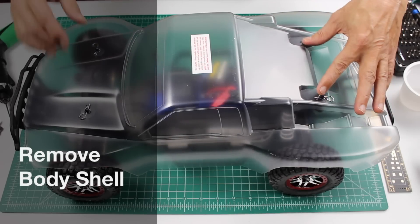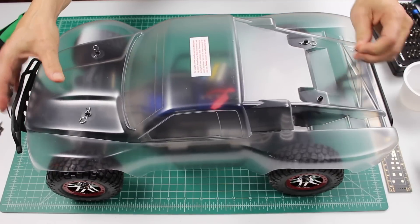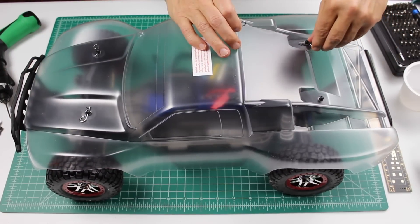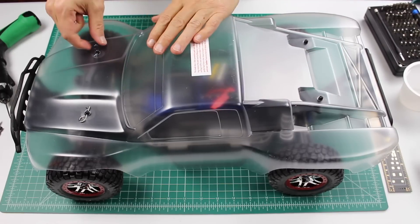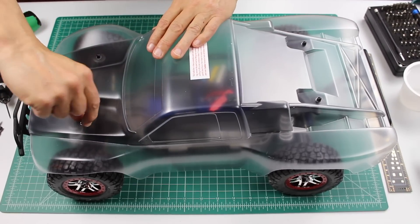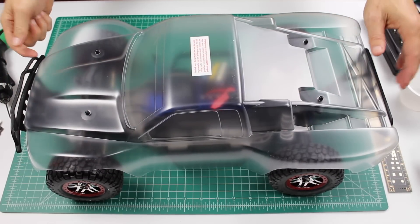There are four clips holding on the body. Remove the clips and take off the body.